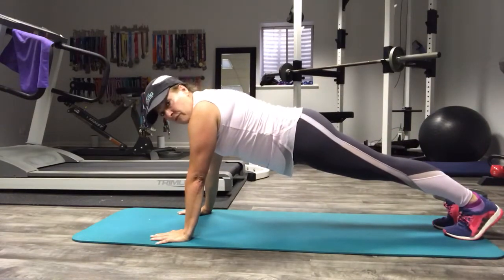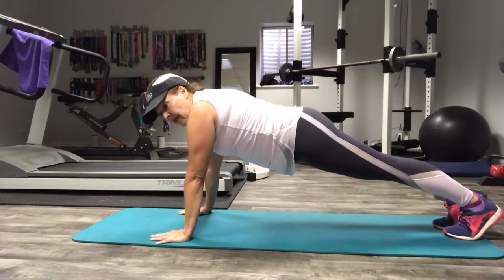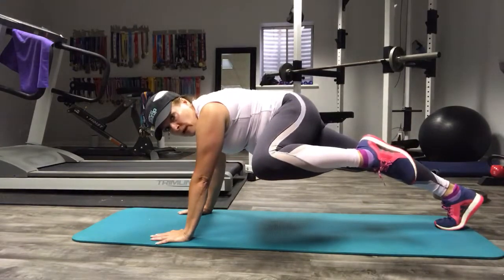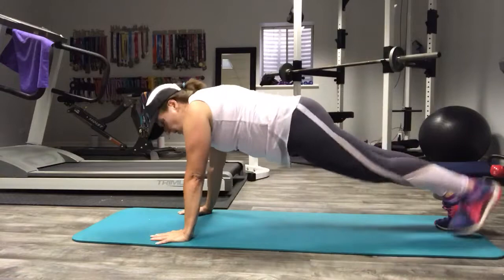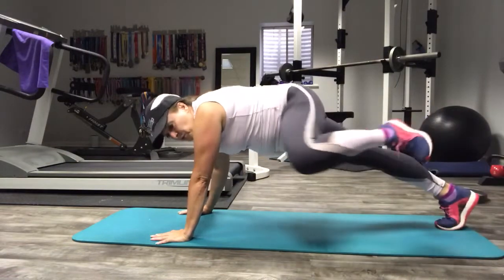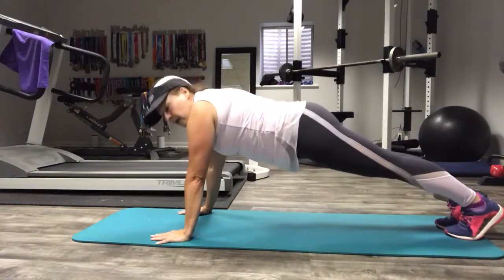You can challenge yourself with this by holding that knee in position. You might want to hold it for a few breaths or a few seconds — it's your call. Exhale when you bring it up and inhale when you bring it down.